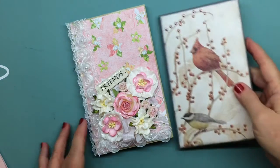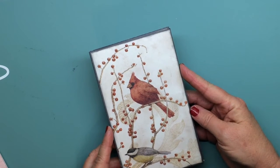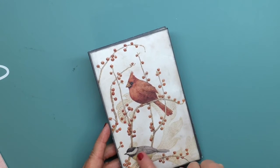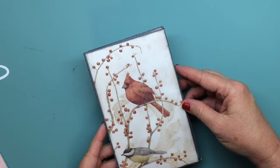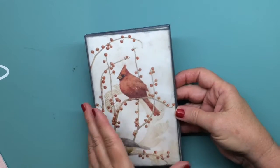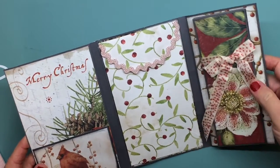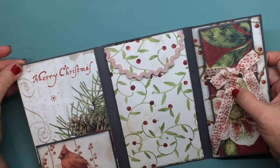I kind of put the stuff away so I'll try to remember what I used. I used an old Christmas paper line from a couple of years ago — I think it was a Recollections brand. I didn't do a lot to the front since I thought it was pretty without doing too much. I put glossy accents on all the berries and used Wink of Stella on the birds. I also used a gray cardstock from my stash.